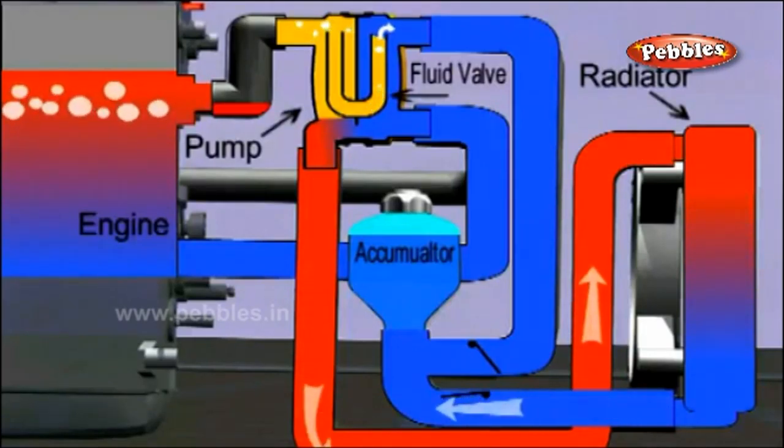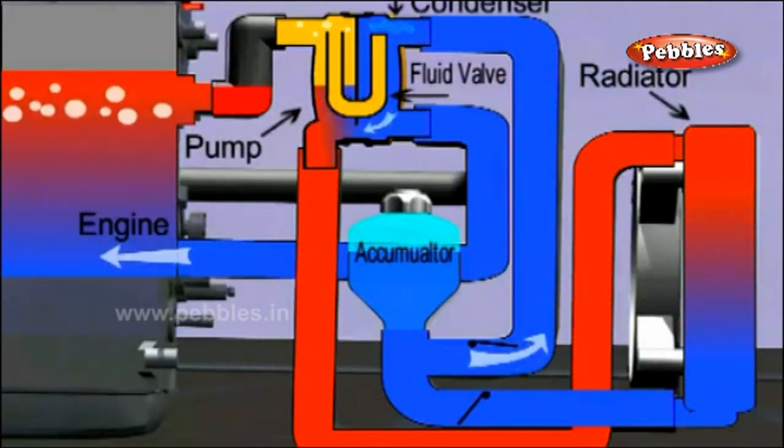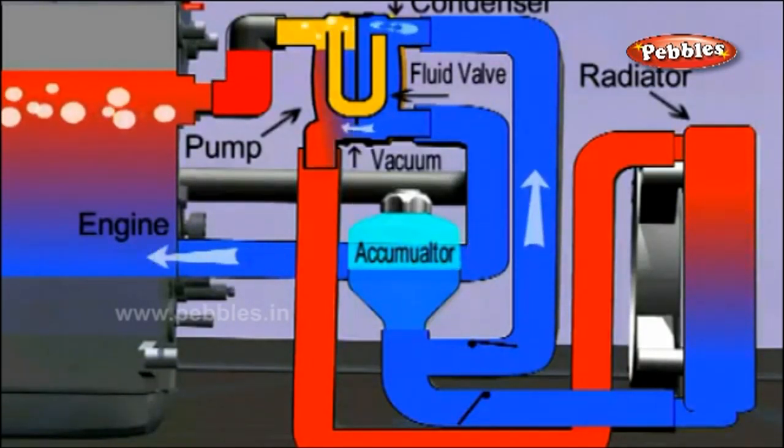the thermostat valve opens due to the evaporation of ether in the bellows and permits the water to circulate through the radiator.